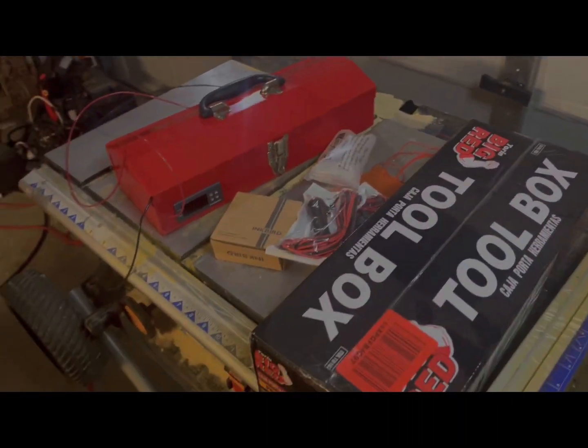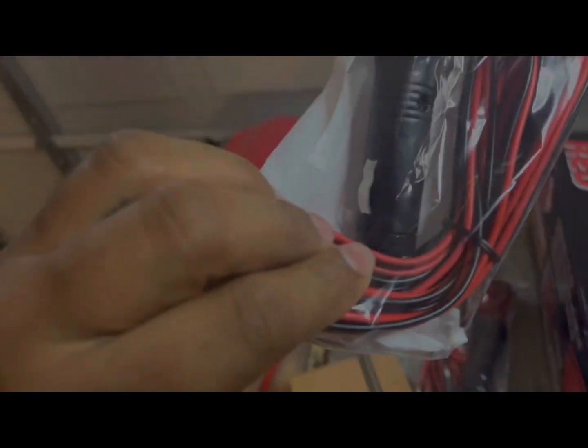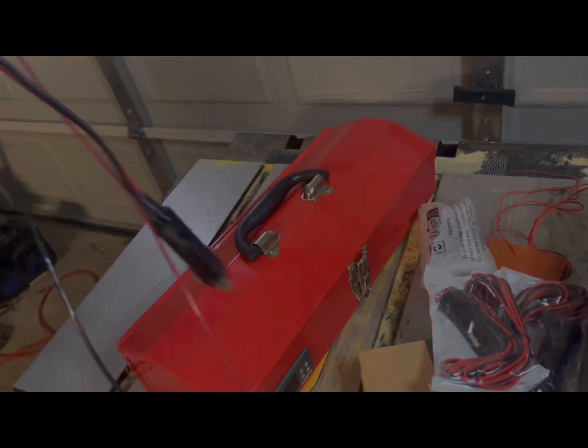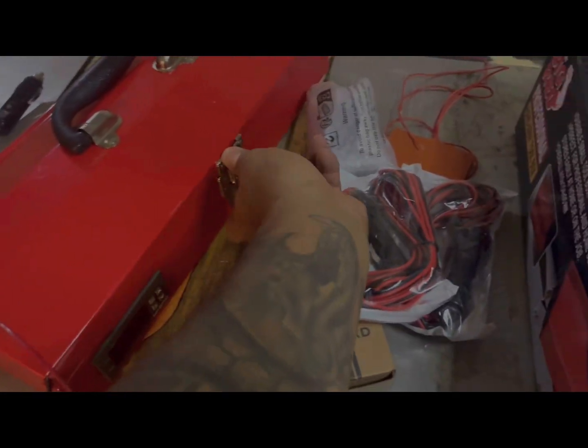I wanted to make a video of how I made the cell builder. This one isn't fully complete — I wanted to add a better cigarette cable. I just had some wires spliced temporarily until those ones came in. Now I'm going to drill a hole on the side and have a rubber grommet so the wires don't get cut.